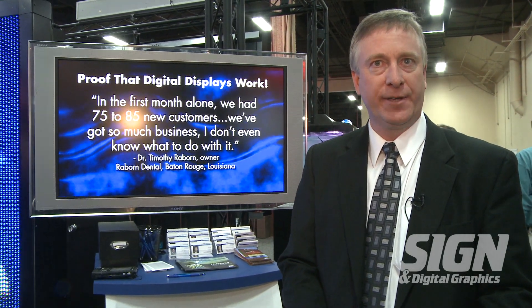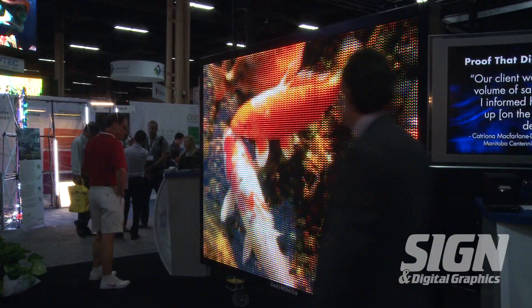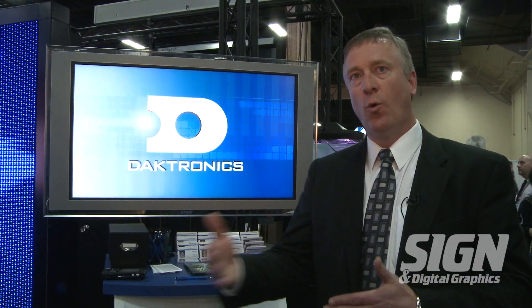First of all, our calibration process, and then our reliable component design, and then the ease of installation. Starting with the calibration process, what we bring to this is we've always been known for our superior image quality on our Galaxy Pro products. We've taken this a step further by being able to fine-tune the image quality year one,